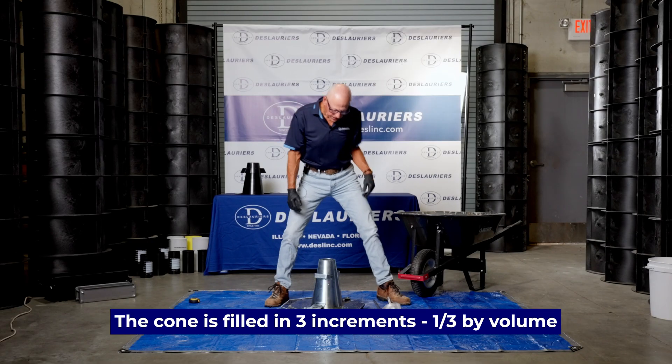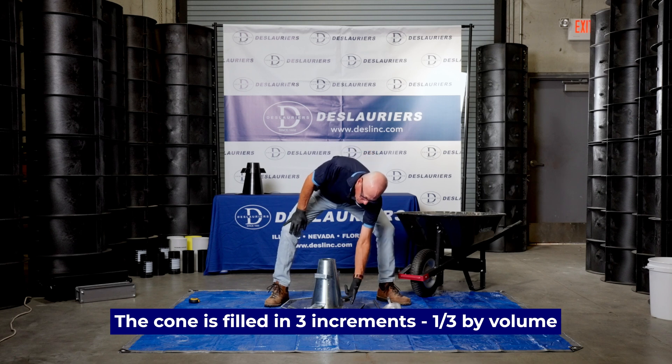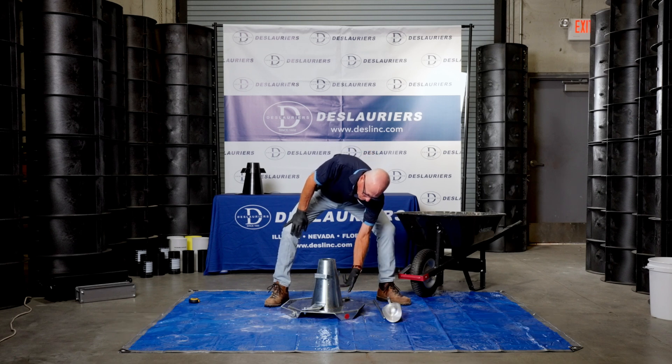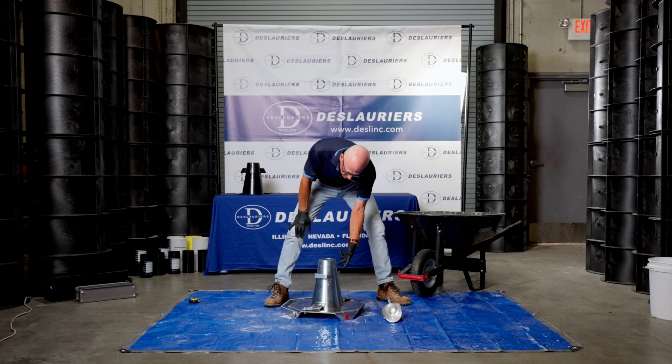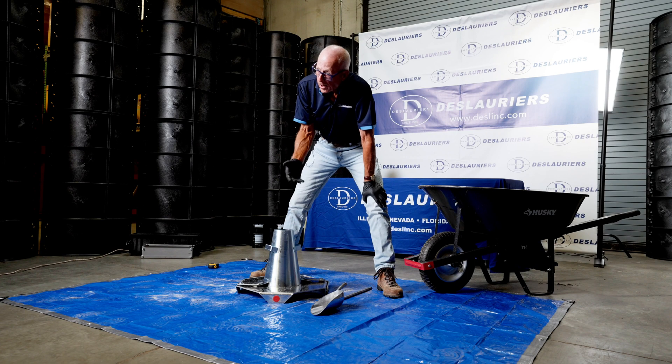The cone is filled in three increments — one third by volume. The first third comes to about here, the second third comes up to about here, and the final third almost half the height of the cone. Each lift of concrete is rodded 25 times, starting at the outside and working your way in a spiral fashion to the middle.